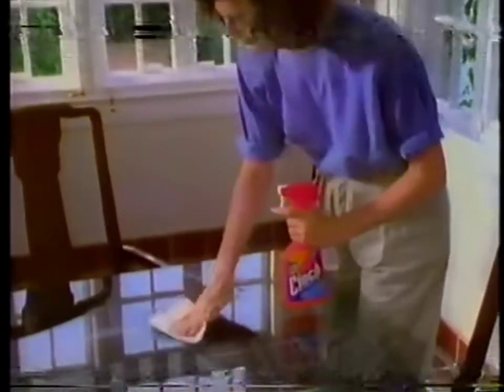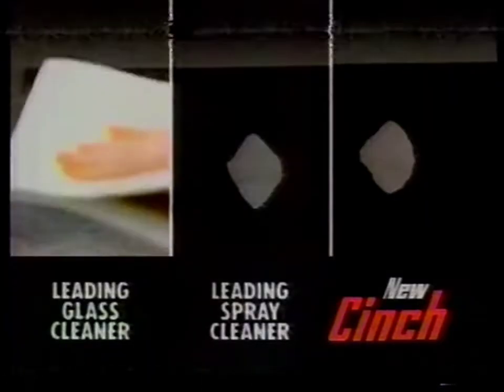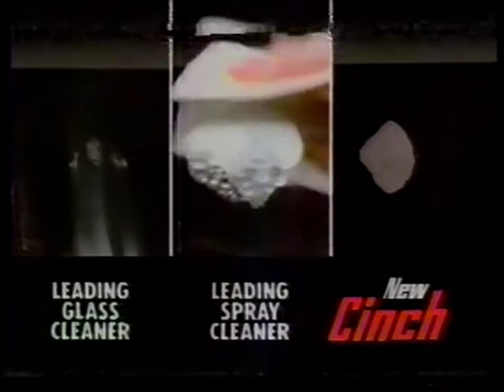It's the first cleaner that really cleans grease, even on glass, without streaking. Glass cleaner can't always get the grease, and spray cleaners can leave streaks.